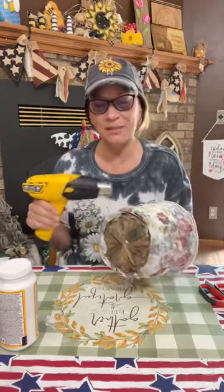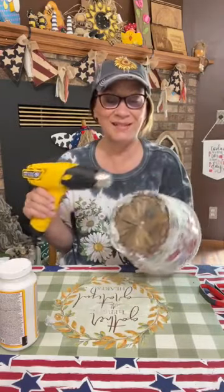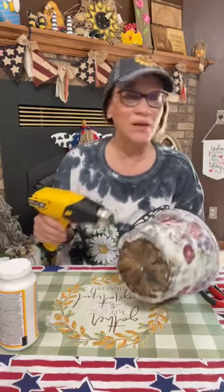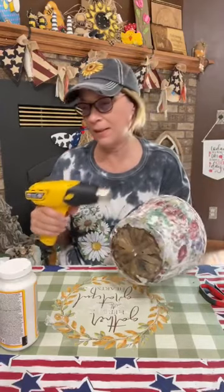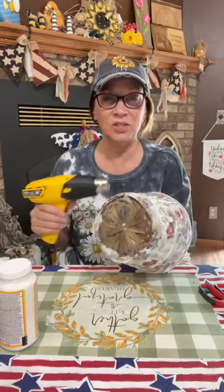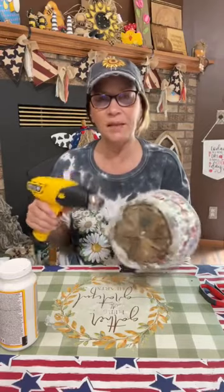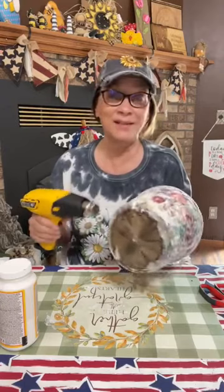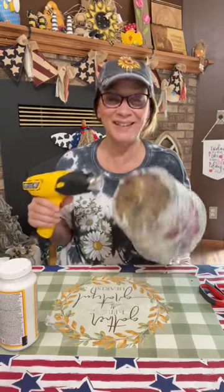It's a perfectly good old basket that's seen many days outside. Next, we're going to add a little paint — a little bit of pink, a little bit of green — to pull out the colors that are in the napkin, just along that top edge. Then we're going to add some jute, add a button or two, and then I'm gonna show you what I'm going to put in the pot.